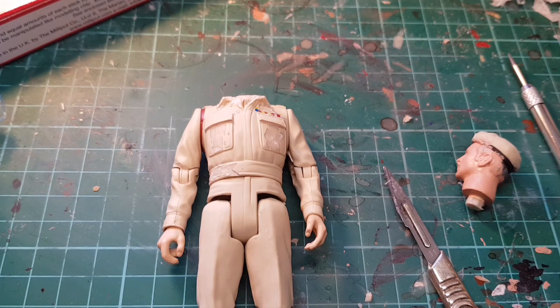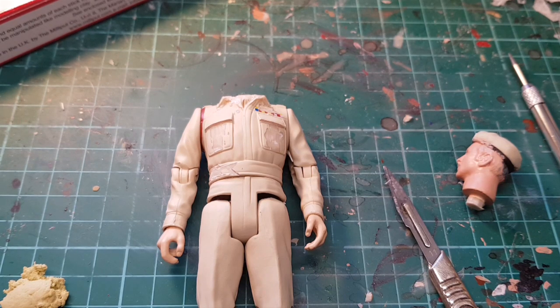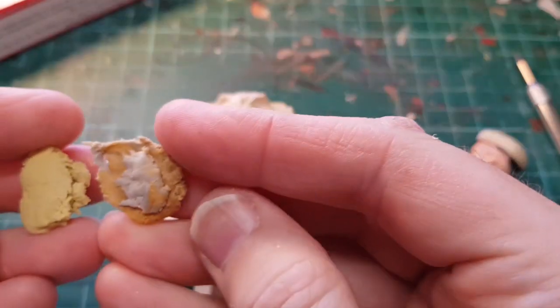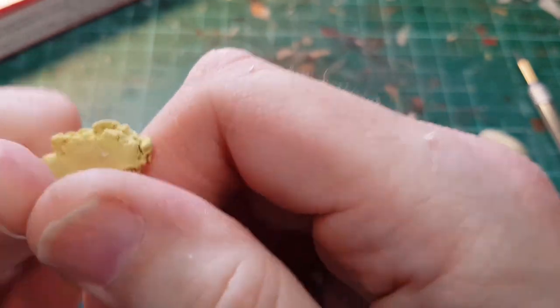The worst part is you have to knead this stuff forever. You break off equal small parts of the two bits and then it's just a case of mixing them.